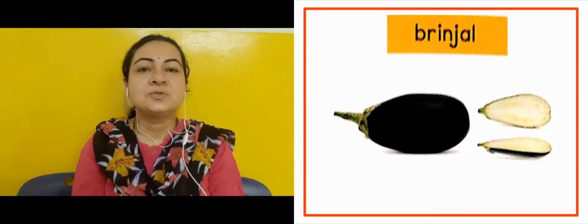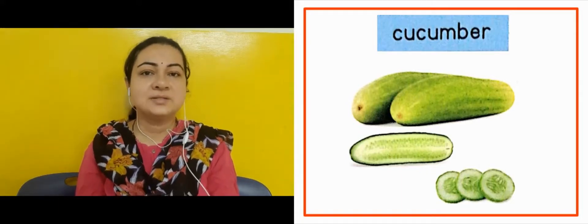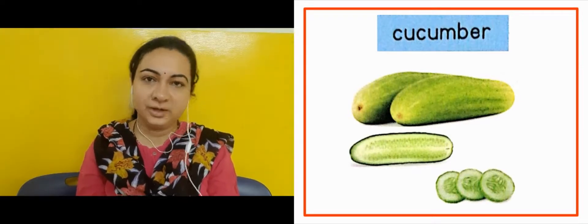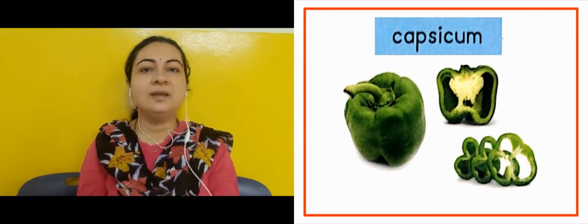The next slide is showing us cucumber. We eat cucumber as a salad — it is green in color. The next slide is showing us capsicum, which is also green in color.